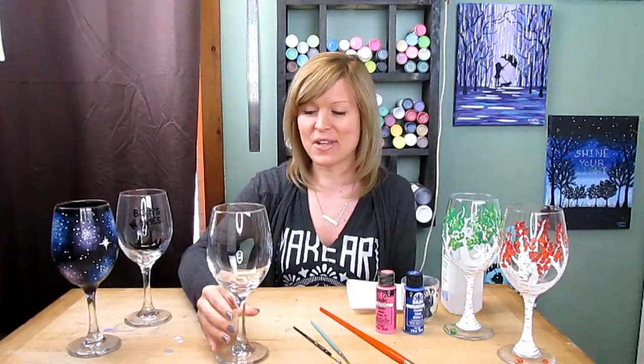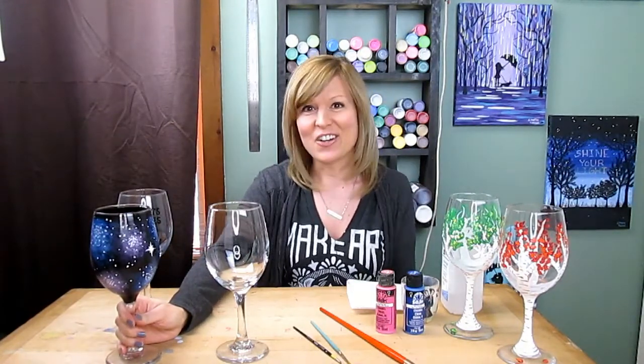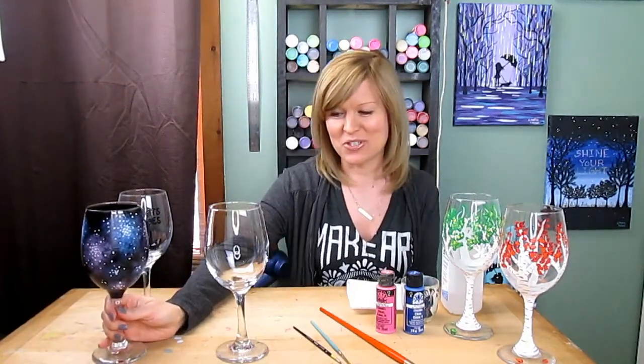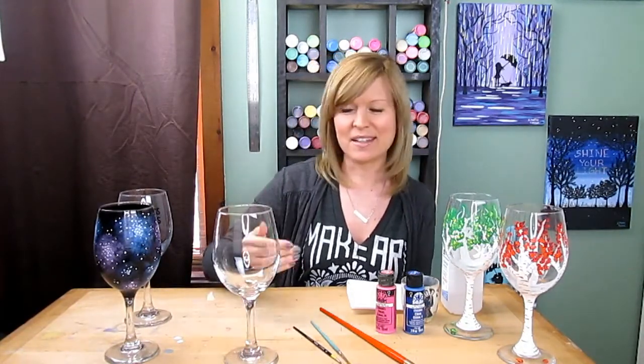Why would you want to paint on a wine glass? Well, you can paint them for fun, you can paint them to sell, you can make them for yourself, you can make them for an event or a party, a wedding, girls night. And you don't have to buy ones that other people have already done — you can just make them yourself. So how do you turn a plain dollar store wine glass into something cool, beautiful, custom?